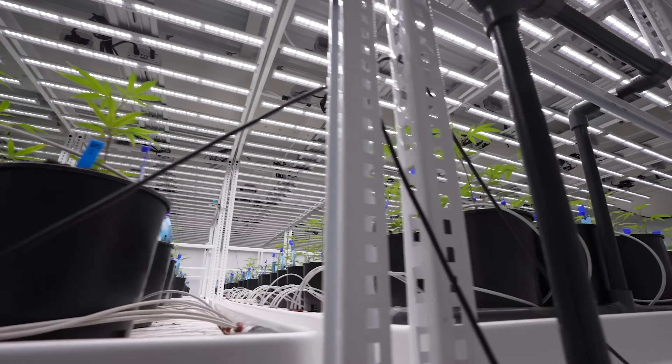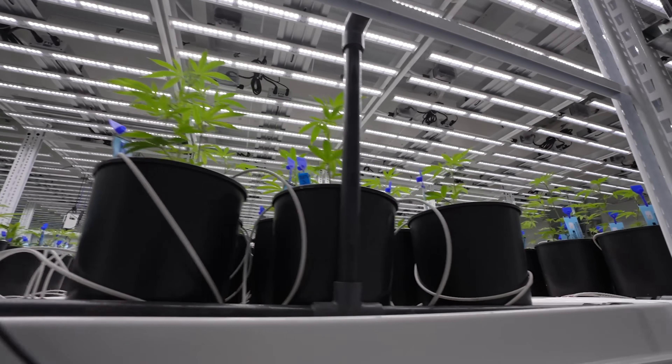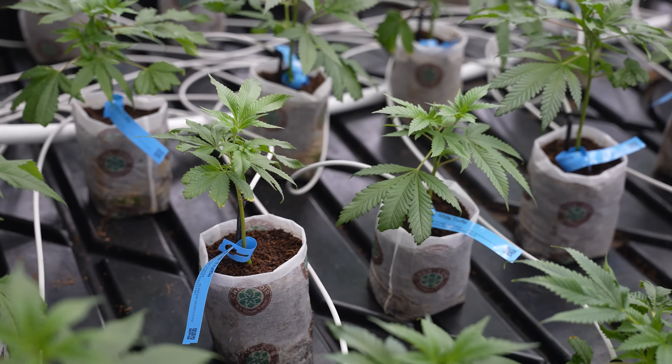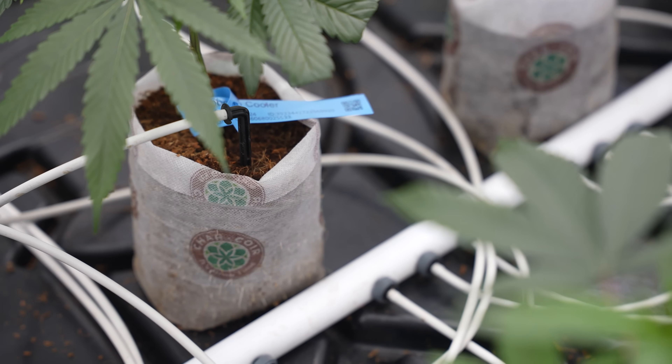If the pot is too large, your plant will stay wet near container capacity for an extended period of time, so you'll have issues with root zone pathogens, low root zone oxygen, and nutrient uptake. You want to be matching the size of your pot to the size of your plant and to the growth stage so that you're having at least one full dry back to your target moisture content every day.